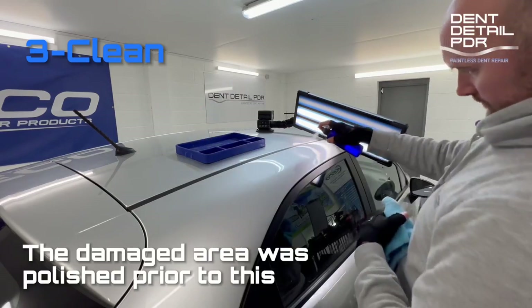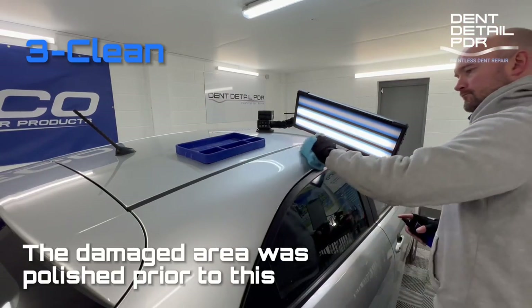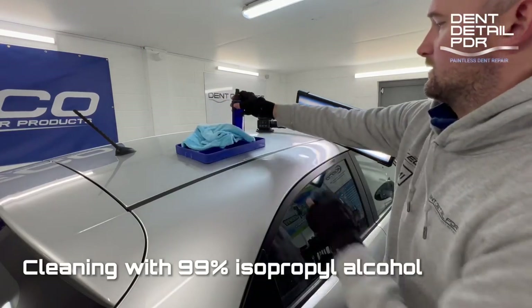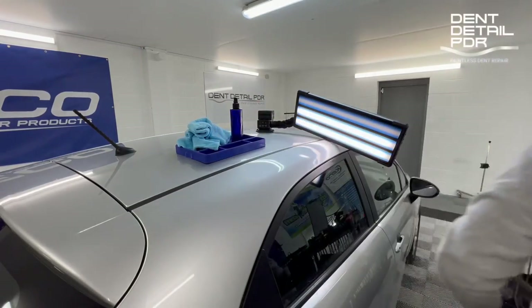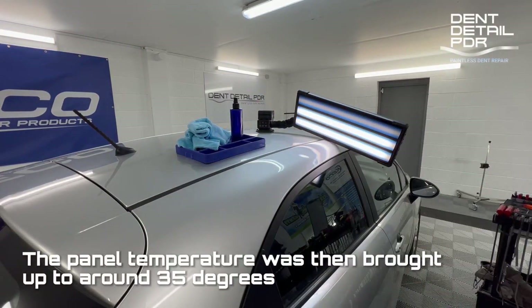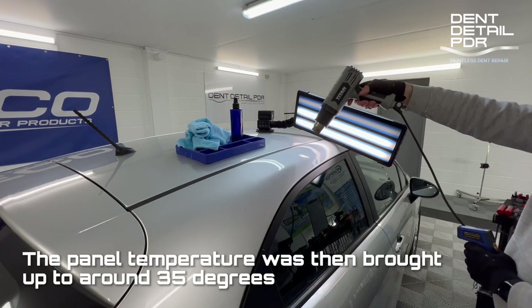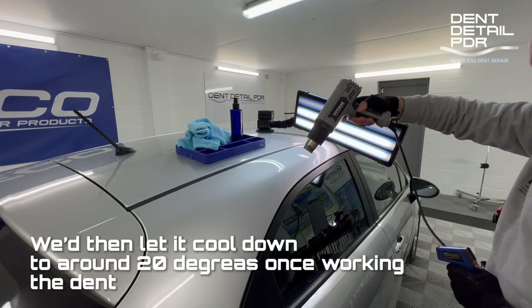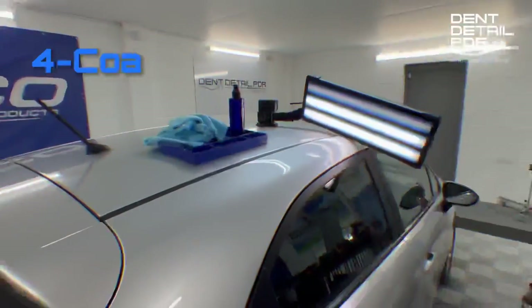Prior to spraying with 99% isopropyl alcohol, I just give it a quick polish with some cutting compound on a solid pad. Best thing to do: get it as clean as you can possibly, wipe it down, isopropyl alcohol, then clean it off, heat gun it, get it up to temperature. This will give us the best adhesion for the glue.